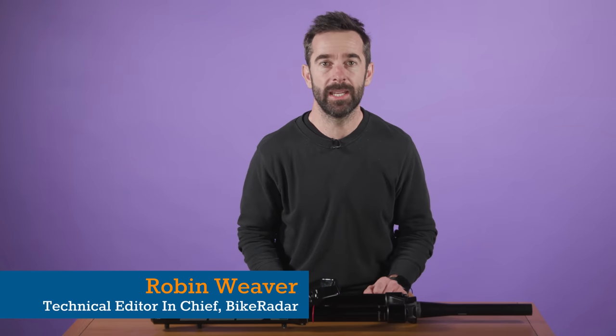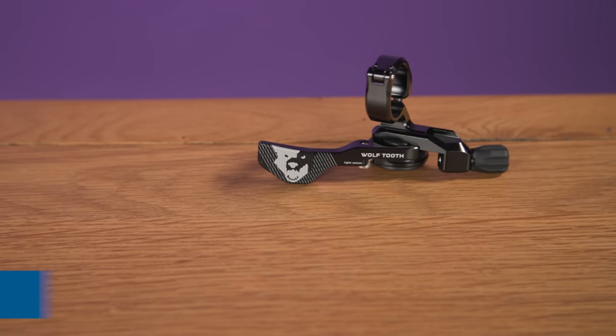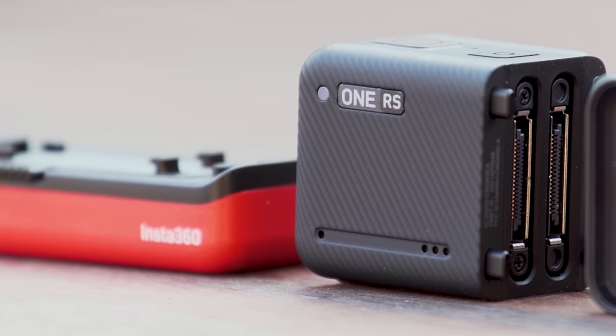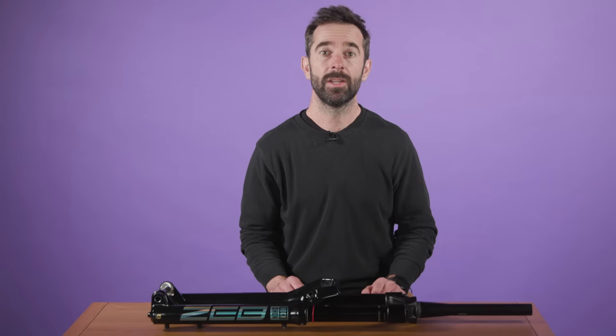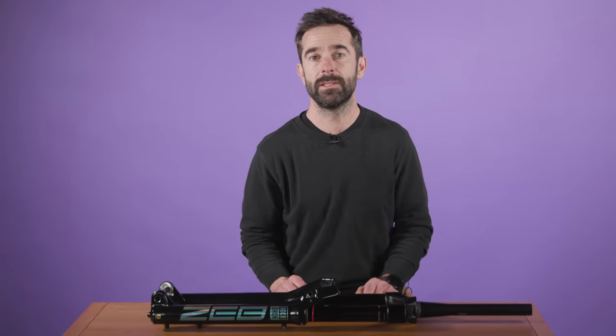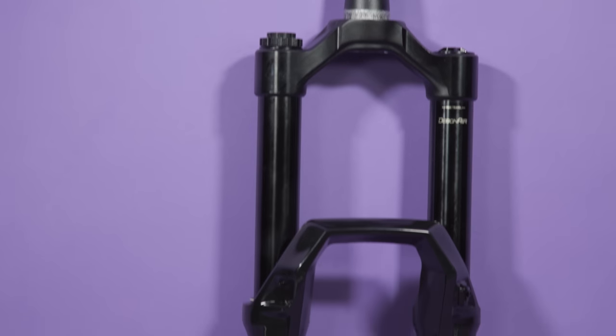I'll be totally honest, with the amount of kit that comes through our office and workshop doors each and every year, trying to pin down my favourite product from the last 12 months isn't easy. So before I change my mind again, my gear of the year for 2022 is the RockShox Zeb Ultimate Fork.